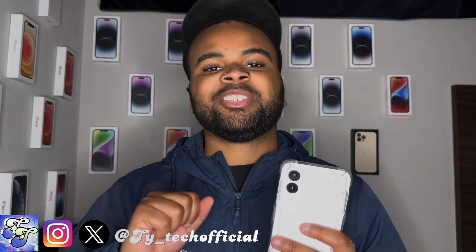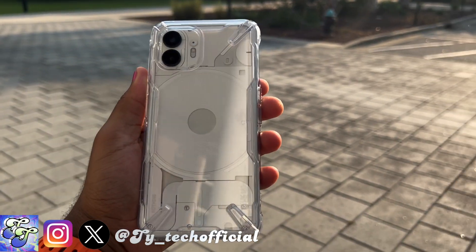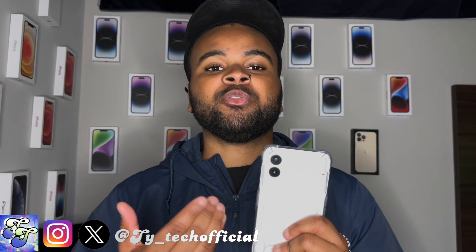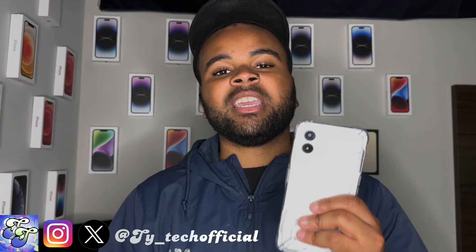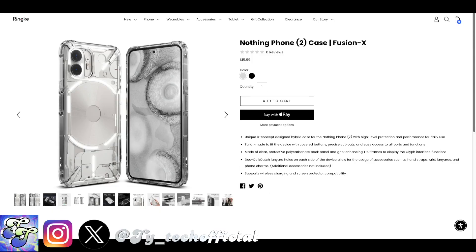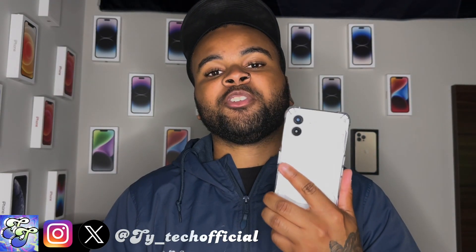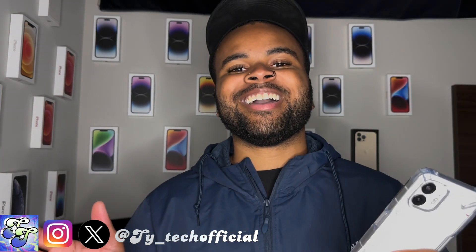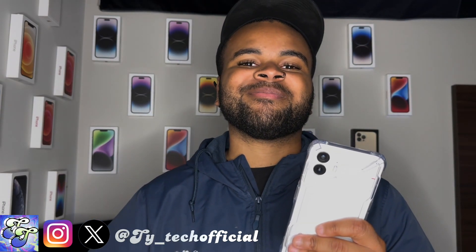That was my review of the Rinky Fusion X case for the Nothing Phone 2. If you've been looking for a case for your Nothing Phone 2, I'll leave some shopping links in the description below. This case is going to run you $15.99, either from Rinky's official online store or through Amazon. This case is an absolute must for anyone who's picked up the Nothing Phone 2. Anyway guys, this has been Ty Tech — I'll see you guys in the next one, later.